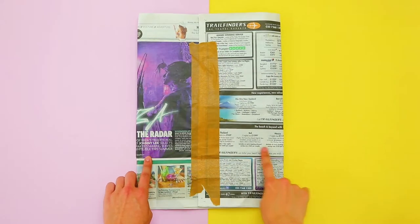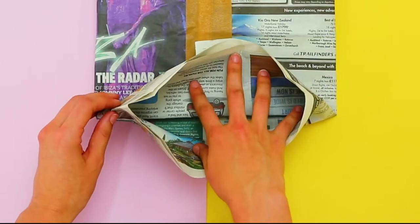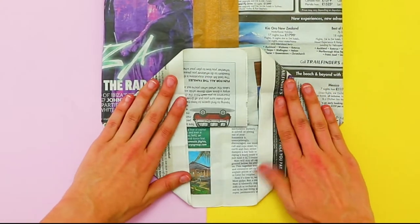Make a horizontal fold about five inches up from the bottom of the page. Then bring two of the four sheets of paper towards you at the middle point and carefully flatten the sheets apart.